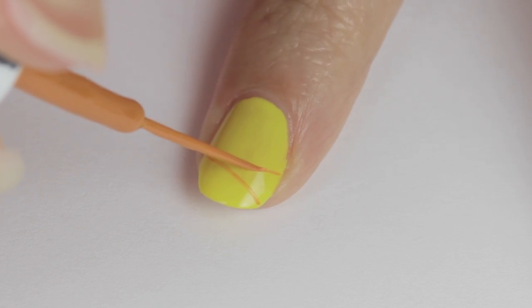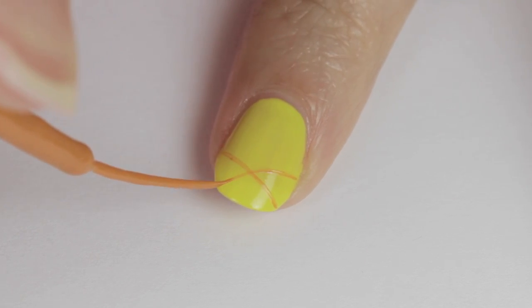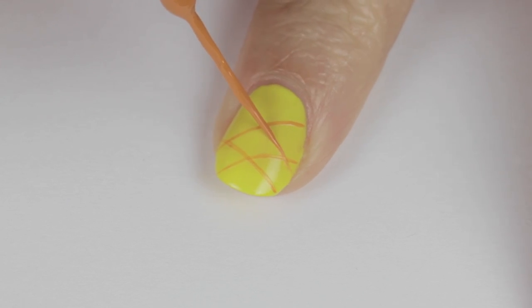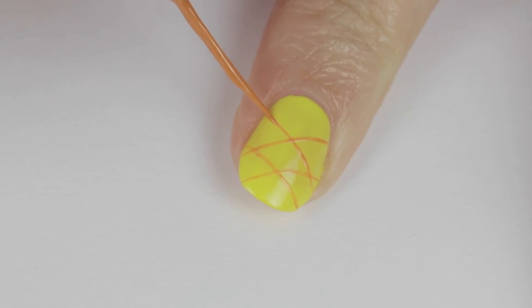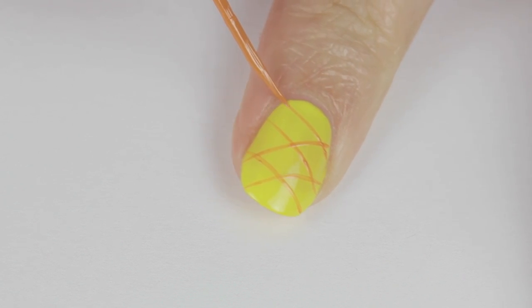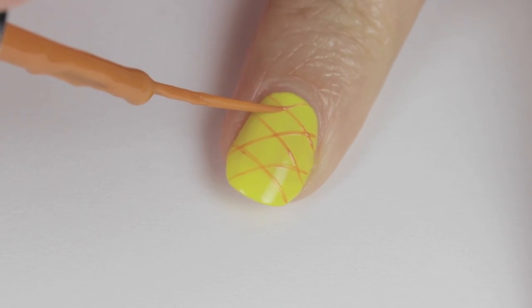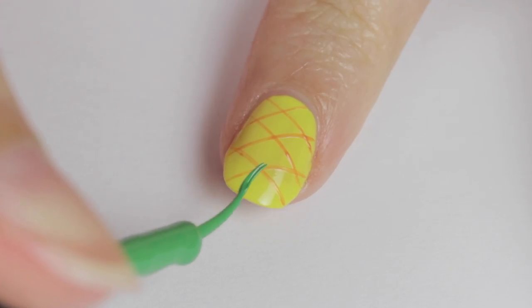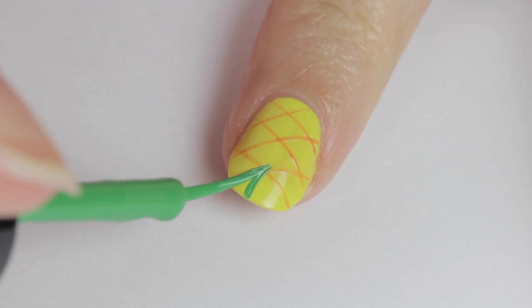Once that's completely dried, use an orange striper to create big X's across the nail. The easiest way to do this is by keeping your brush still while slowly rotating your finger. The length of your nail will determine how many X's you will need — here I'm doing three. Remember to slightly overlap the ends of each X.